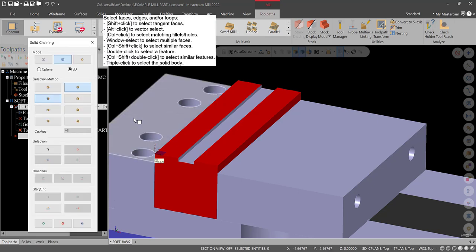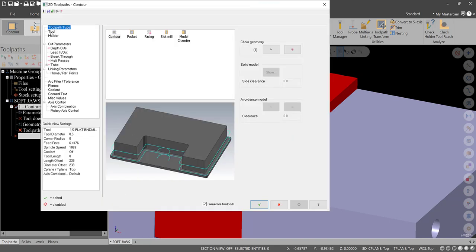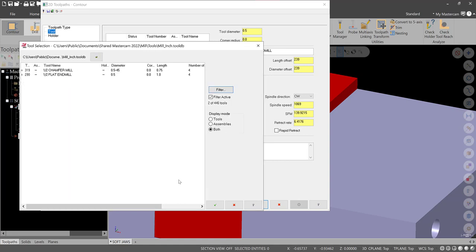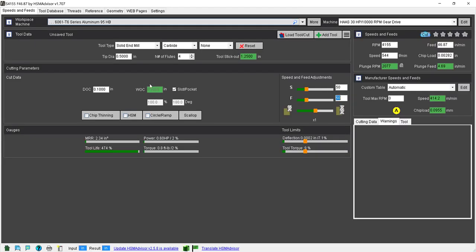Use the 3D function edge and select just this edge right in the center of the workpiece. Hit green check, go to Tool, select library tool, use the filter to find a half-inch flat end mill, and hit green check. For speeds and feeds, I use HSM Advisor, which is available at the college. I have this set up with a Haas 661 — a 30-horsepower VF-size machine — with a solid end mill, half-inch, four flutes.